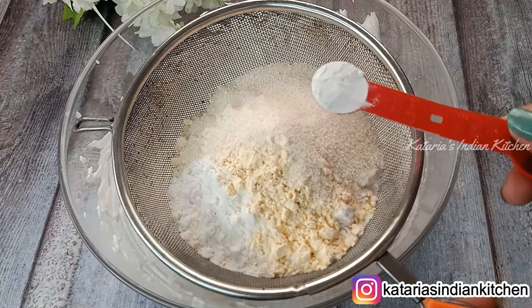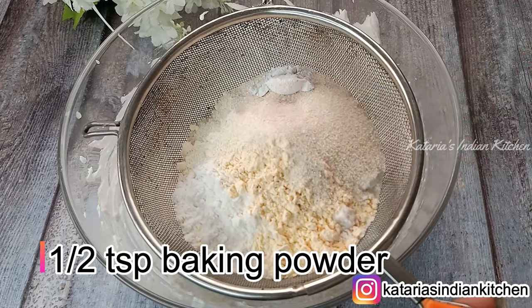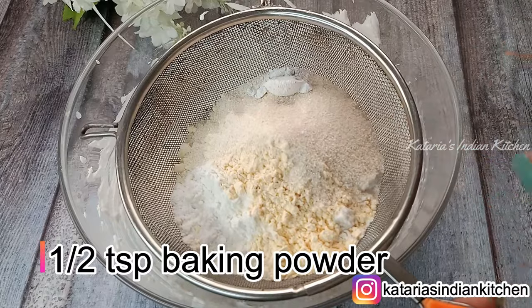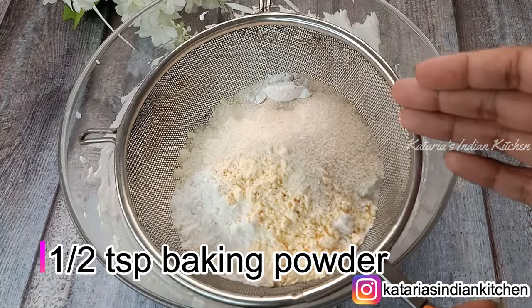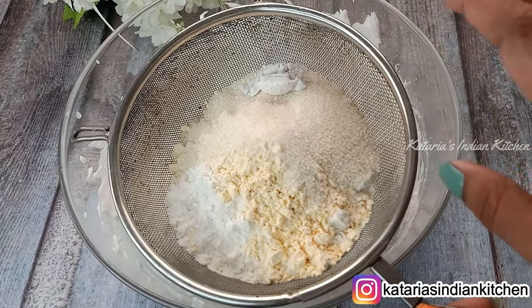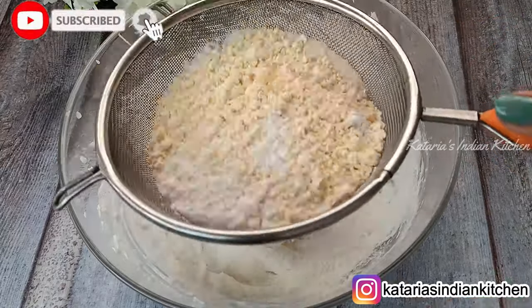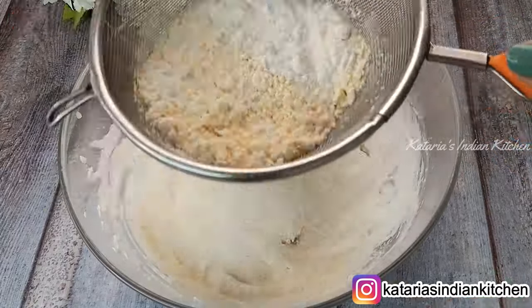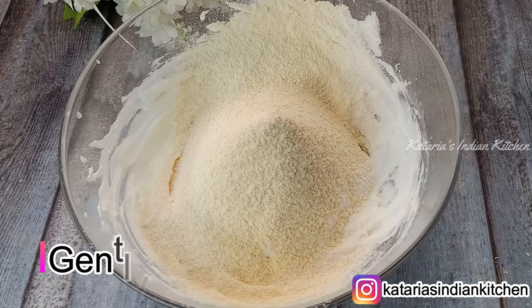We will add baking powder. I did not use baking soda. If you have baking soda, you need to add 1/4 teaspoon of baking soda. For best results, you can use baking powder instead.